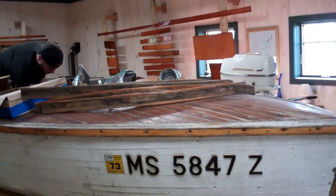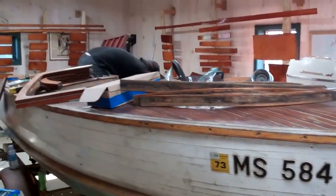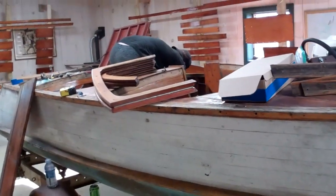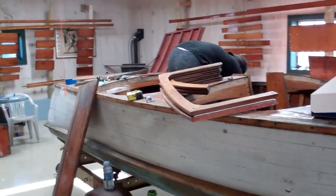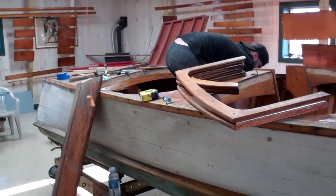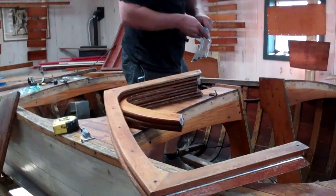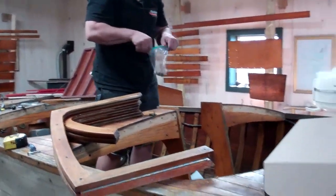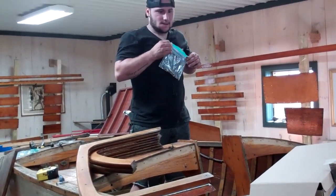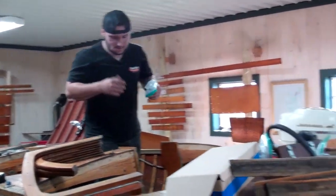The hull is actually in incredibly sound condition, so far as we can discern at present. Anthony's been about tearing the inside out. I'll just hand it over to Anthony, and be sure to show us the really cool windshield as part of this.